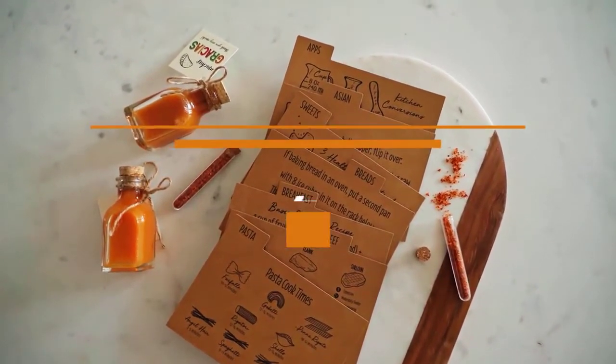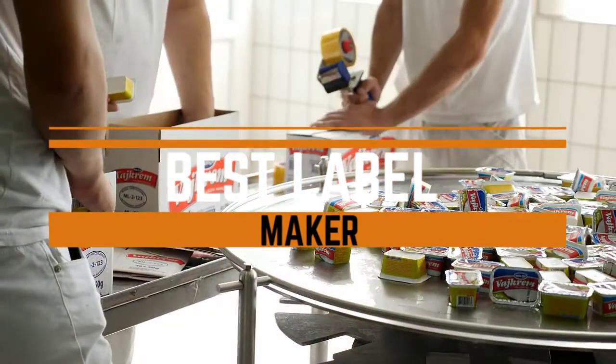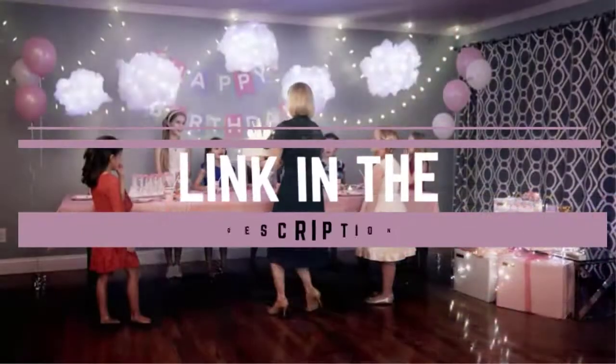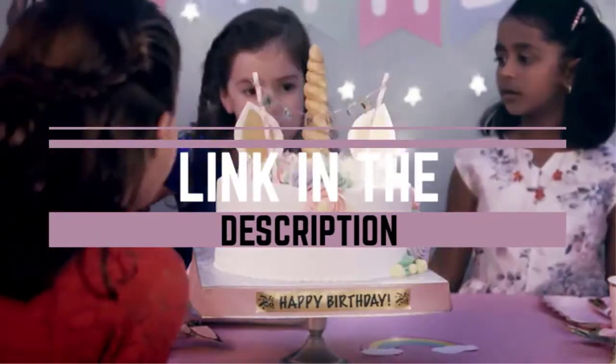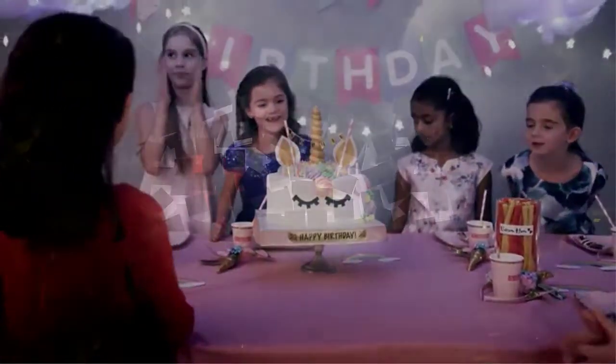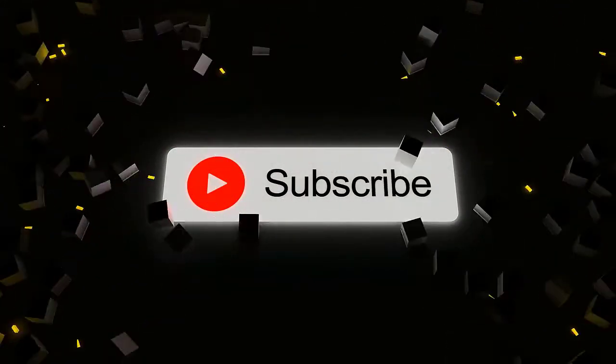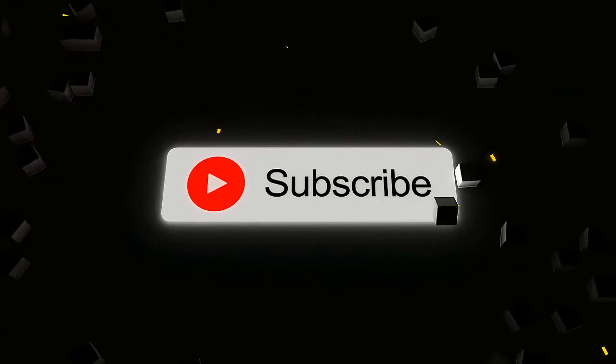What's up guys, today you'll take a look at the best label makers you can buy right now. We'll try to help you find the right one for your needs. To see the most up-to-date prices, you can check out the links in the description below. If you are new here, do subscribe and press the bell icon for the latest video. Without wasting any time, let's jump into the video.